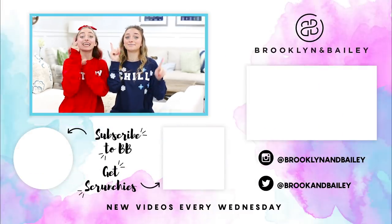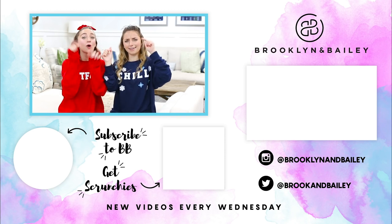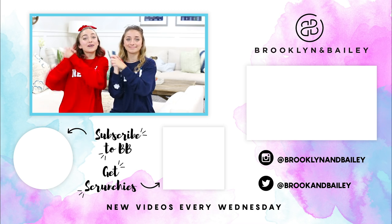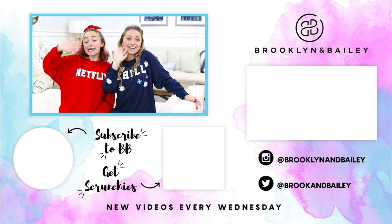Thank you all so much for watching this video. Hopefully some of these last minute costumes helped you or your roommates or your best friends out to come up with ideas. They're a little bit more creative and easy and fun — definitely last minute costumes, so hopefully those helped you out. Don't forget to check out our scrunchies and our mascara that we wore in this video by clicking the button right here. You can check out our website too — you guys are definitely going to want to go check them out. Subscribe to our channel by clicking the button right over here, and to see more Halloween videos click the button right over there. We'll see you all next week. Have a happy Halloween!